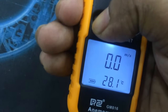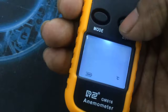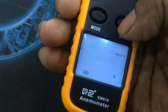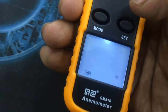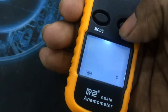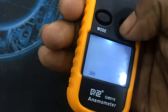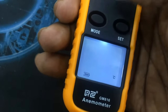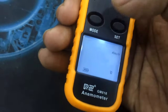Hold again — okay, meter per second. And now pressing the set button: it's kilometer per hour, it's feet per minute, miles per hour. Max, average, etc. To set it you have to press the mode button again.